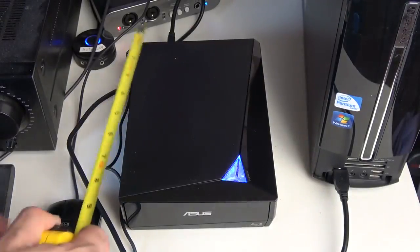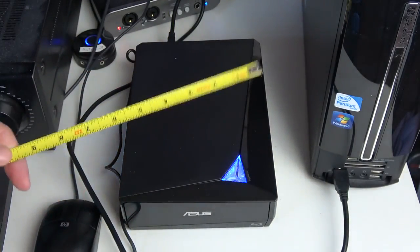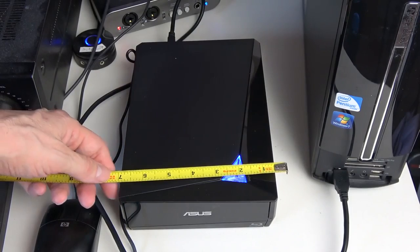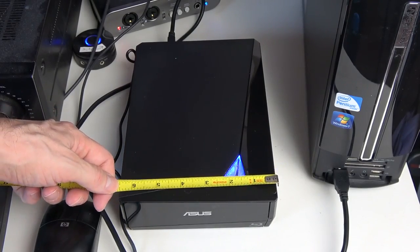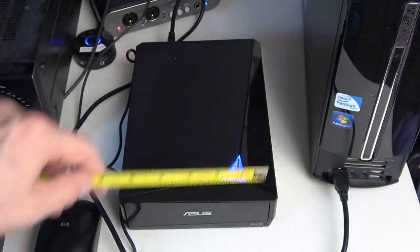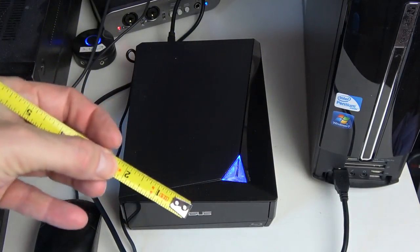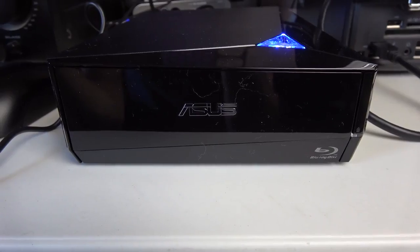As for dimensions, it does take up a pretty large footprint on the table — about 10 inches by about six and a half inches, and about two inches tall. So you might want to make sure you have enough table space for it.